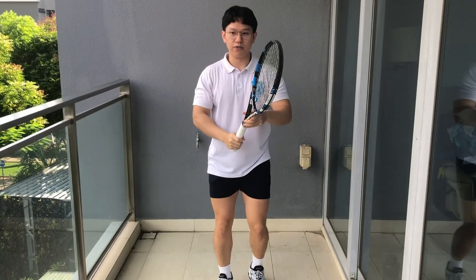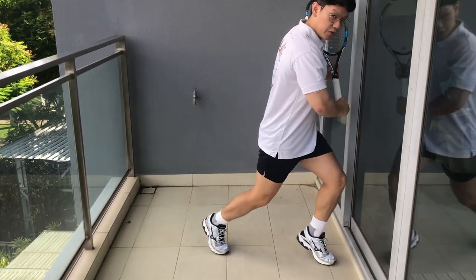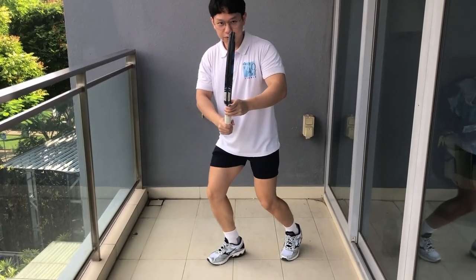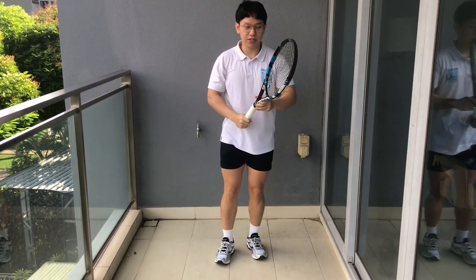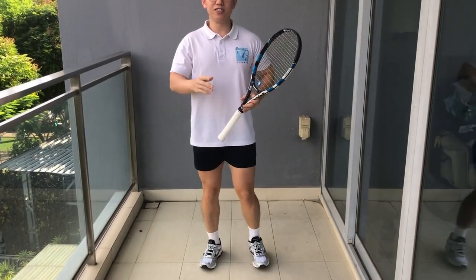The same applies to how you are going to move left and right. If you need to run to your left, you need to push off with your right foot and move forward. Same for your right — if you need to move to the right, push off with your left foot. And if your opponent hits a drop shot and you need to sprint to the front, you need to have the explosive power to really run for the ball. This is why explosive power for your lower body is very important in tennis.